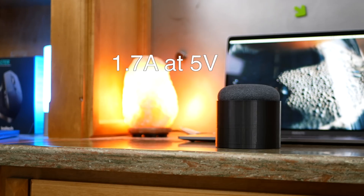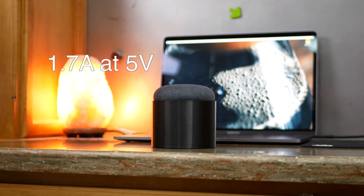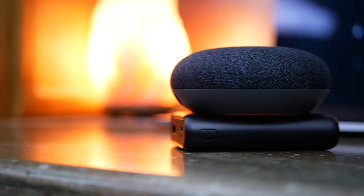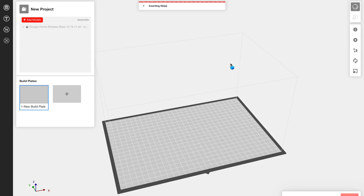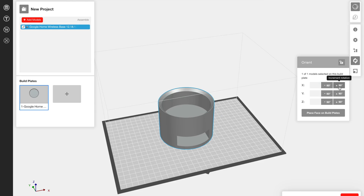Looking at the specs for the Google Home Mini, we can see it draws 1.7 amps at 5 volts, so any battery bank that covers that would work for this project. I chose to go with the Anker PowerCore 10,000 both for the large capacity for the size as well as the reliability I know Anker batteries have. Attaching the Mini right to the battery would have worked fine, but I wanted something that at least seemed a little more put together. I designed a circular part that held the Google Home at the top and also had a slot for the Anker battery.